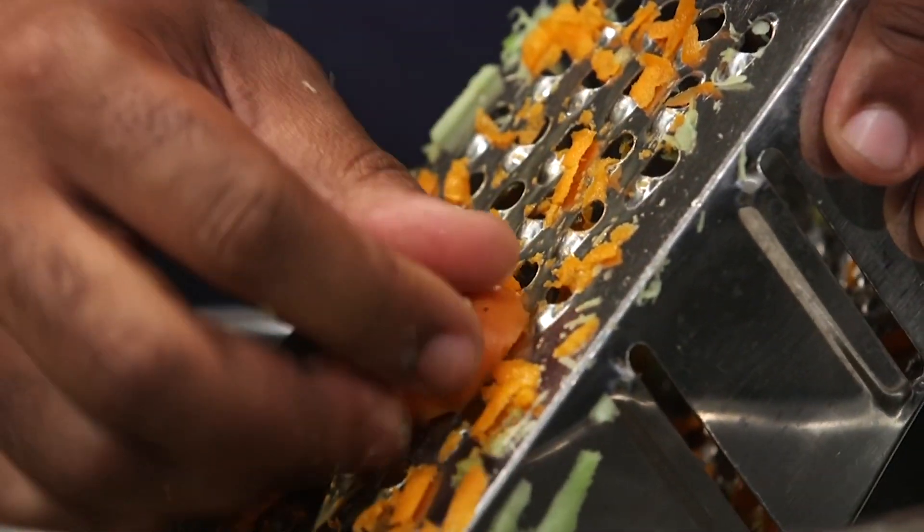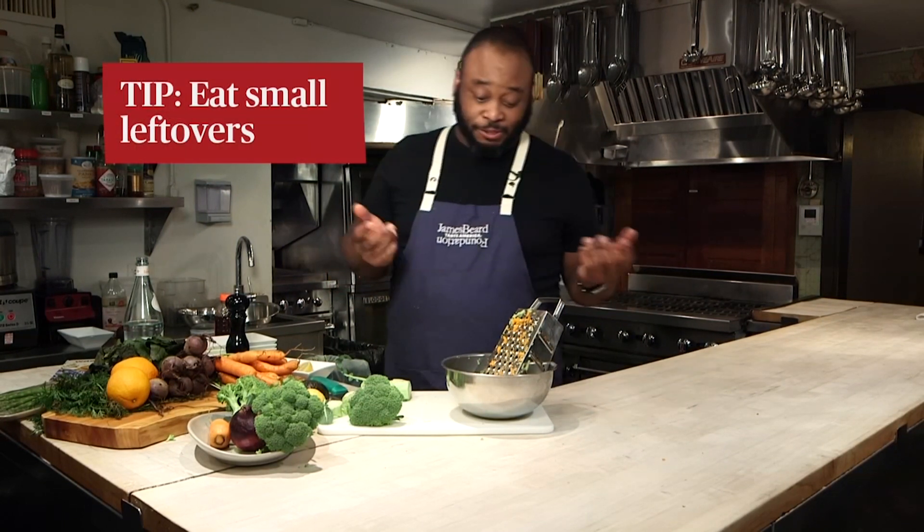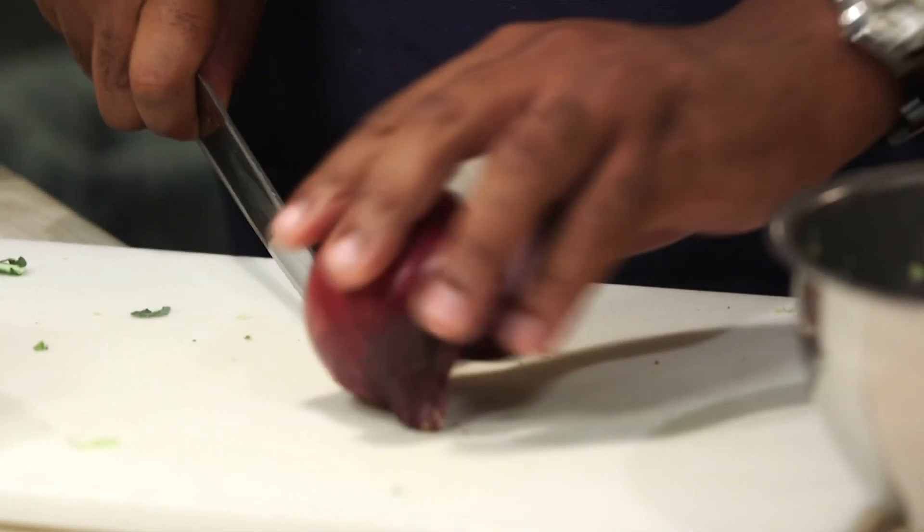Any little odds and bits this small — what I would really just suggest is just eating it. That's what I would say. Throw it in your mouth before you throw it in the garbage.